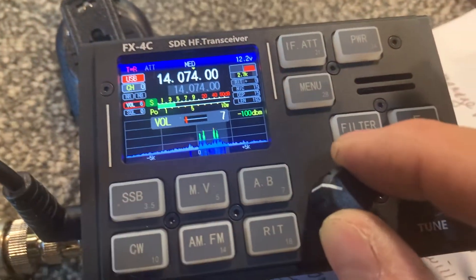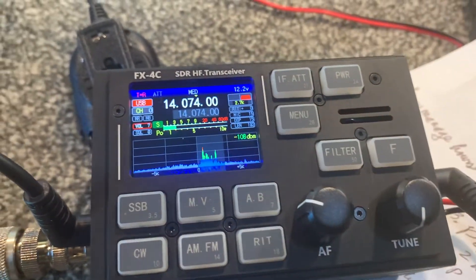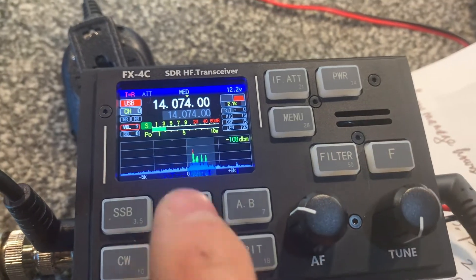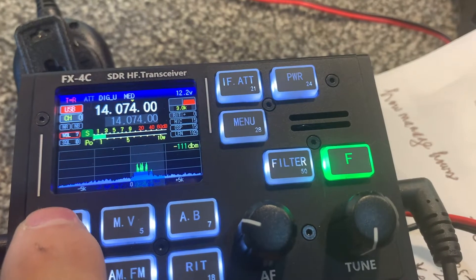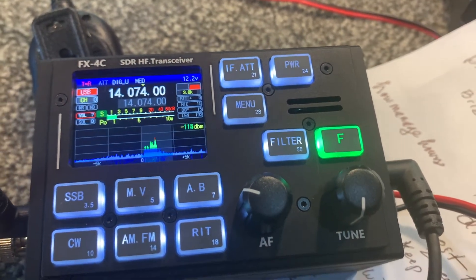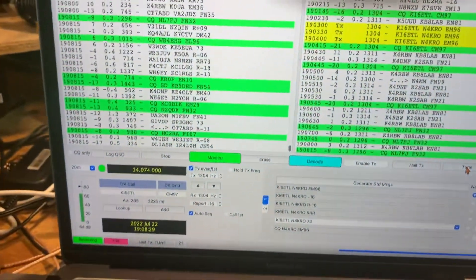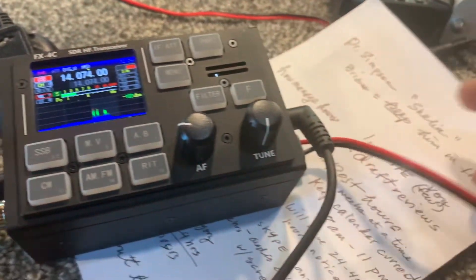Some guys like to listen to the drone of the mode and some don't. I'm going to put it back on digital USB — that'll turn the audio off — and it's continuing to decode signals.